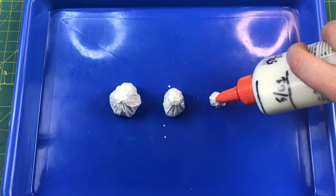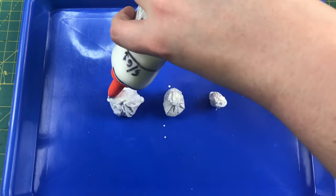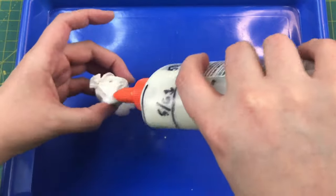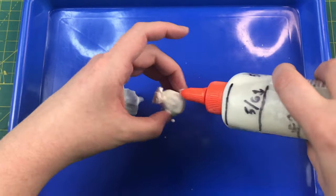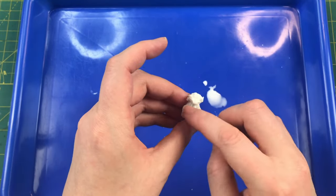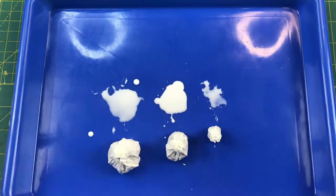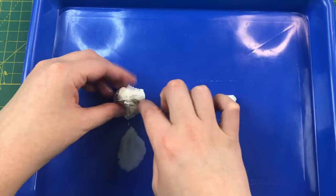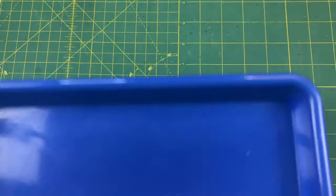When you first pour the mixture on top, it's going to seem to not soak into the paper towel — just give it a minute. When you come back and hit it a second time, it's going to soak right in. Make sure you have a good coating on all sides and check for any dry spots. Take a quick look at how your strings wound up and give them a nice pat down and straighten them out. Be careful not to leave them sitting in a puddle of PVA because when they dry they'll have a disc attached to their bases. Then set these aside to dry.